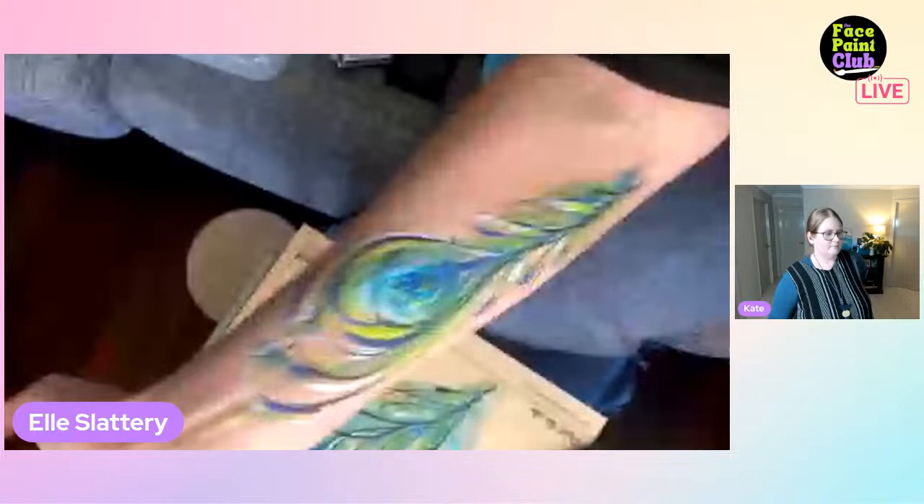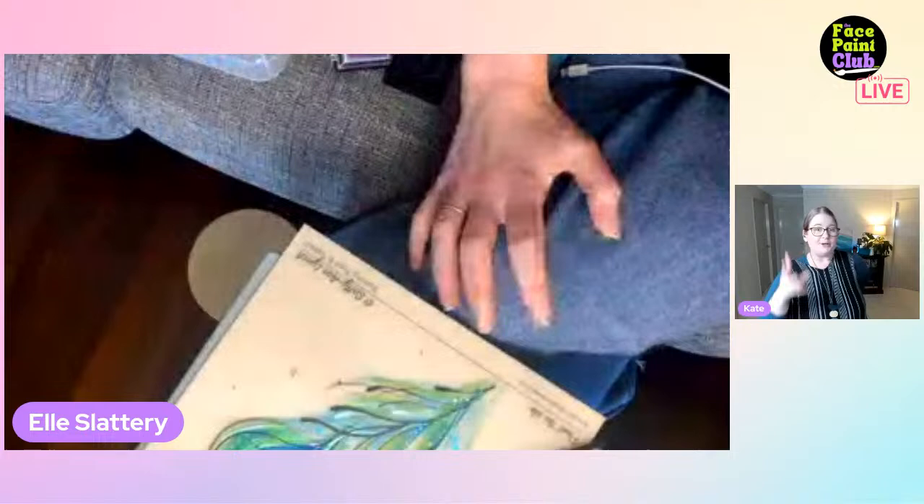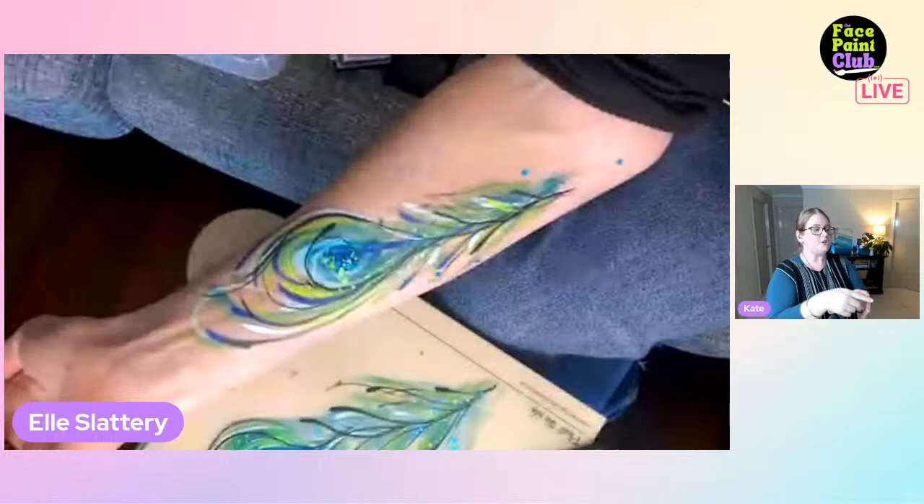It's a shame about the lag in the live stream because it was a really beautiful design, but viewers got the gist of it. The video is now coming into clearer focus. Ellie is also invited to show the design she did earlier.